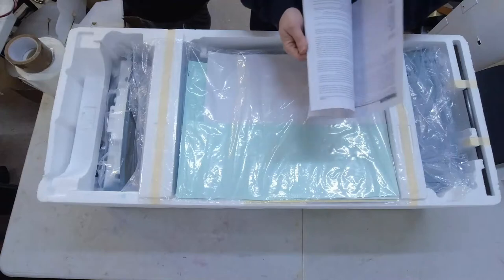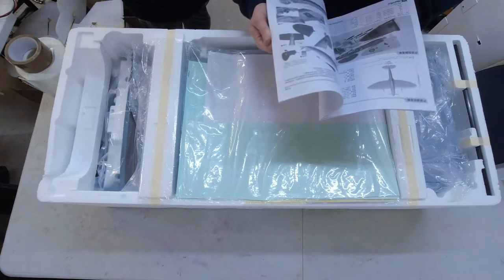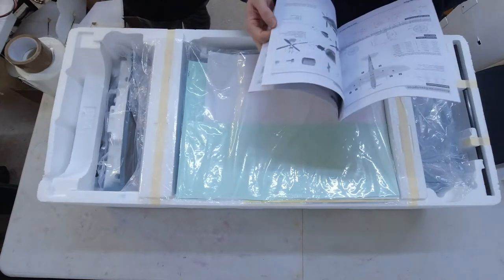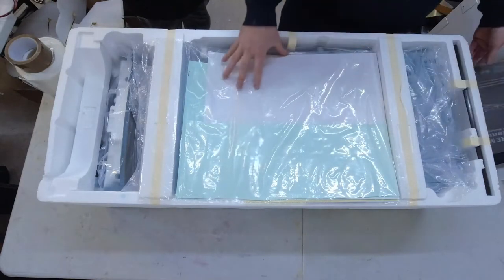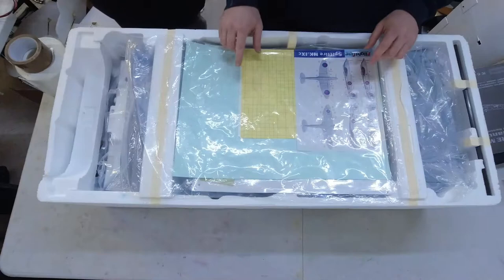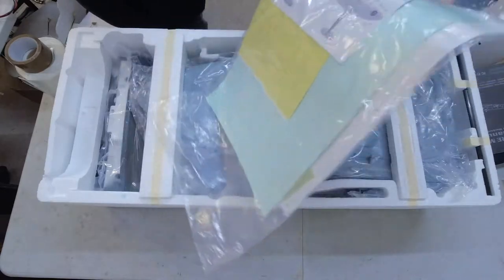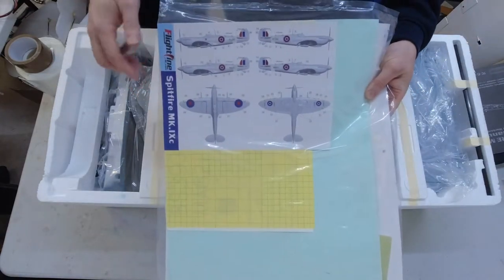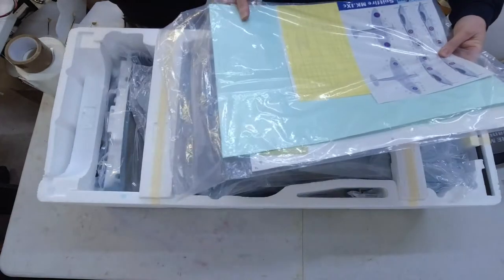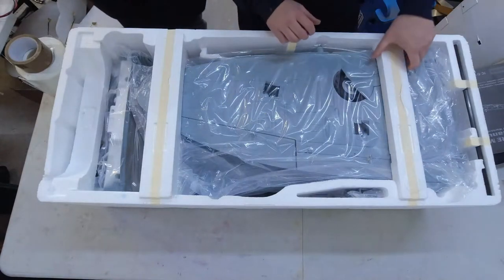First things first, the manual — it details everything you need: exact instructions on how to assemble it, dos and don'ts. It looks like it's in English and Chinese or Japanese. We've also got a very good sticker set. I think there are two different versions you can do. It gives you exact measurements in millimetres from certain reference points on where to place all the decals, so they should go on well.